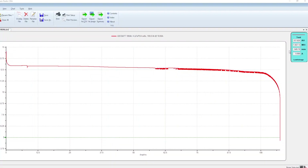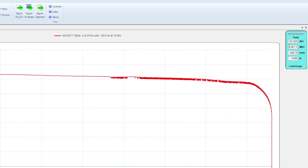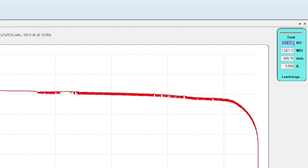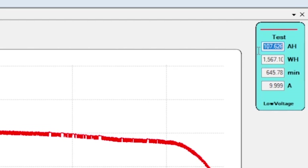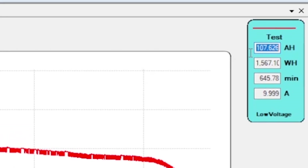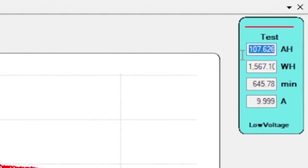Here's the discharge curve for that 100 amp hour ADC battery. As you can see right here, we got 107 amp hours, which is fantastic. It's a 100 amp hour battery and it pulled 107 amp hours. Great test there.